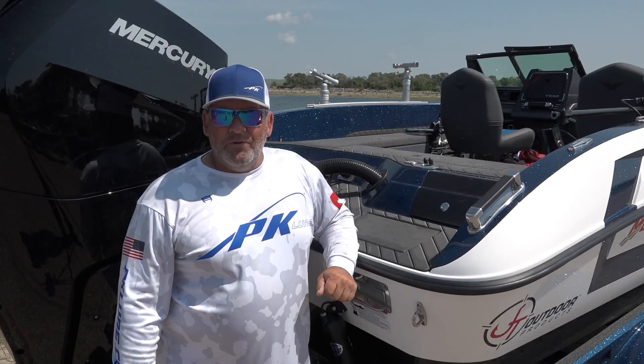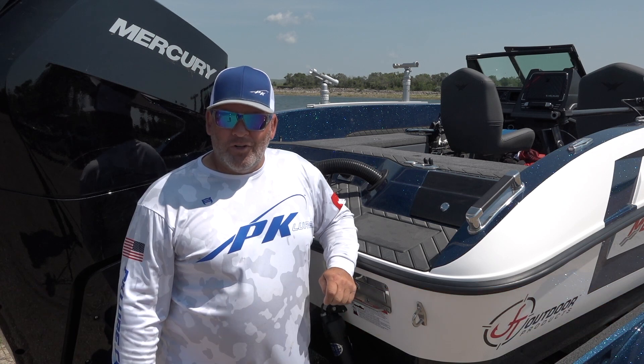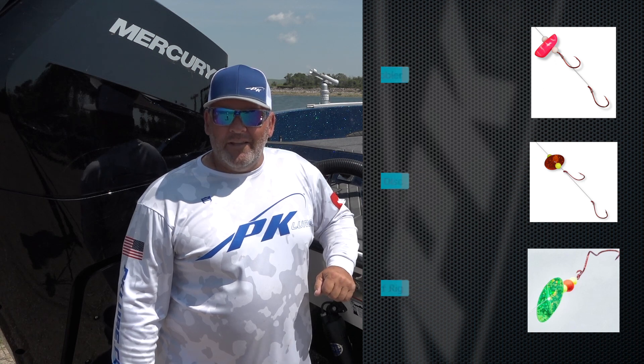We're going to start off pulling spinners — it's been kind of a spinner bite around here. We've got the PK wobbler, Dakota disc, and reef rig. We're going to tie one on each line and see what the fish decide to bite on today.